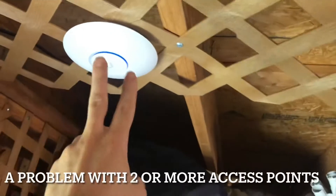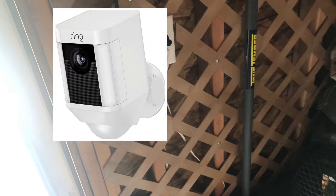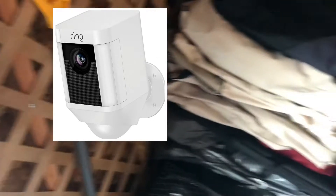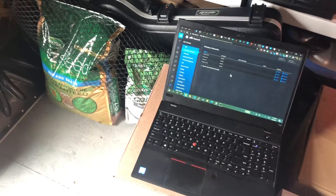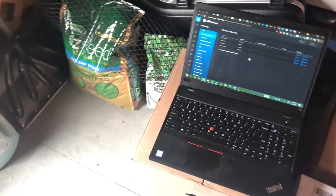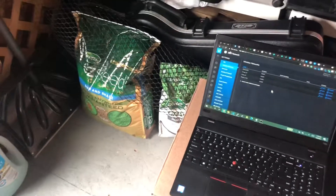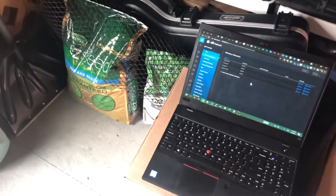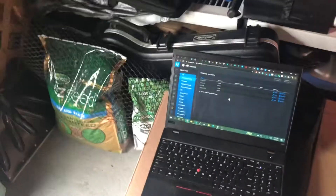This is a problem with the Unifi access points, particularly if you have two of them. Unifi does have cameras too, but the Ring doorbell is nicer, has been there longer, more reliable, and Ring has a spotlight. But yeah, it really affects the 2.4 gigahertz — there aren't many Ring cameras that support 5 gigahertz. My doorbell hasn't had an issue, maybe because 5 gigahertz has less range so it won't detect more than one access point. Either way, this is really a problem with Ring and they don't want to fix it.